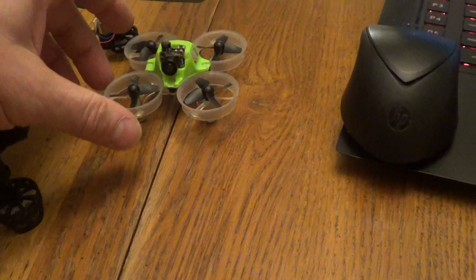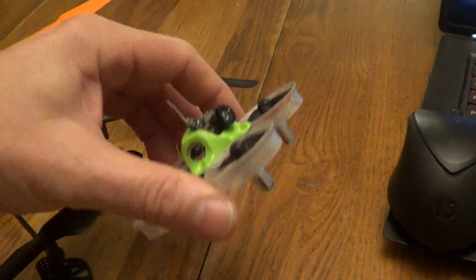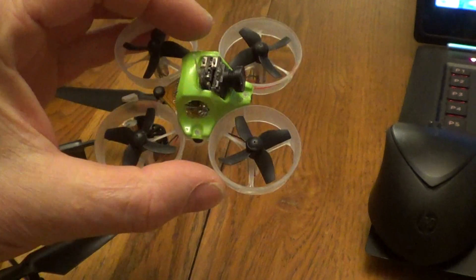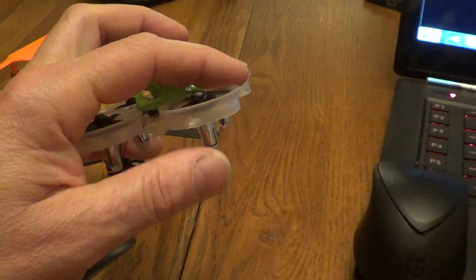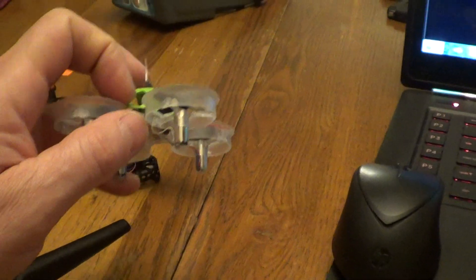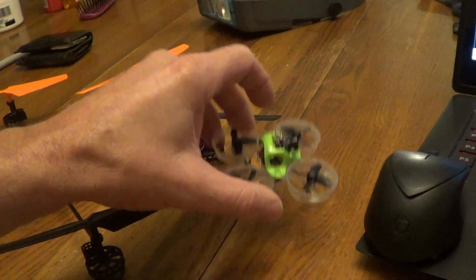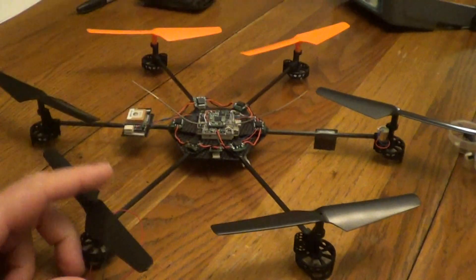I just wanted to do a video showing an update of what I'm working on. This is the Tiny Whoop, which I've pretty much optimized as much as I can for long range — made it as light as possible, but I still get a three-minute flight time. I'm using 17,000 KV motors right now but I can't really get a real long flight time or range. I can get a quarter-mile range line of sight, but I want to get a lot better range and a lot better endurance.